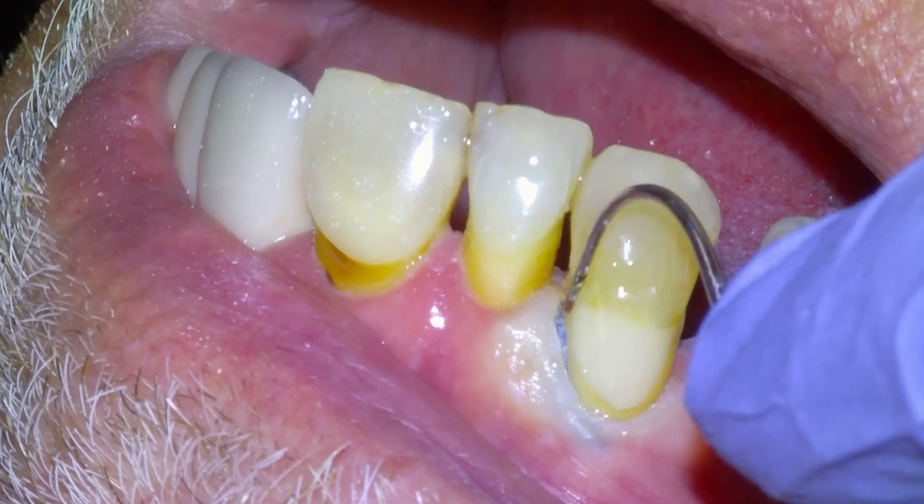Once we're back down on the natural tooth margin, we're going to rinse the filling, dry it off the surface, and then apply a coating agent — this is Equia Coat — and light cure that. That finishes the filling. We're going to get started with the root canal and remove the cord from the sulcus.